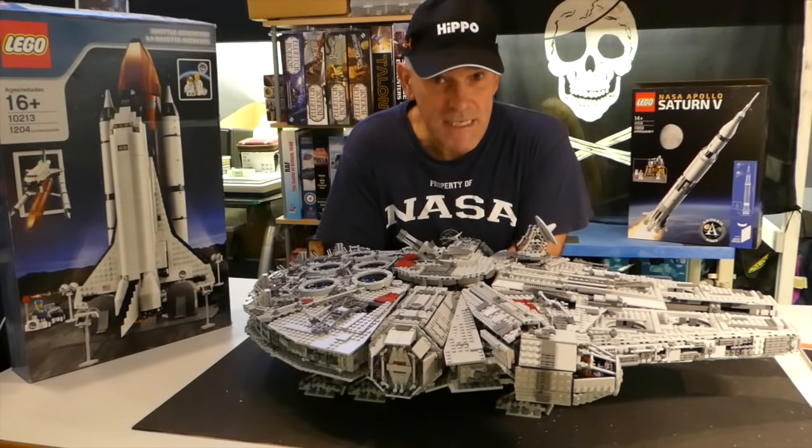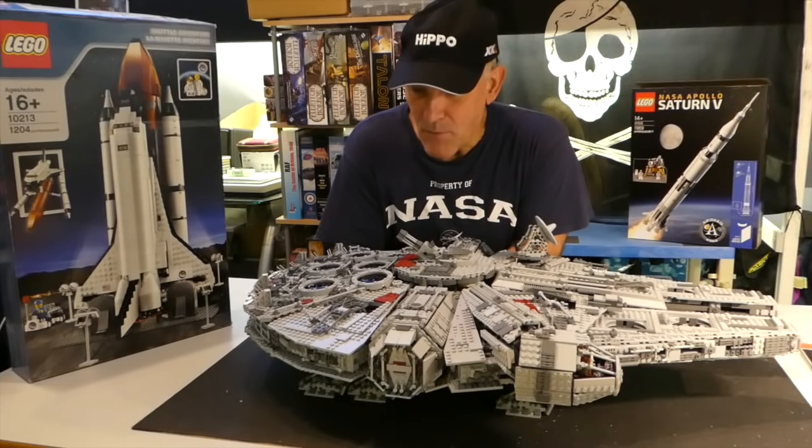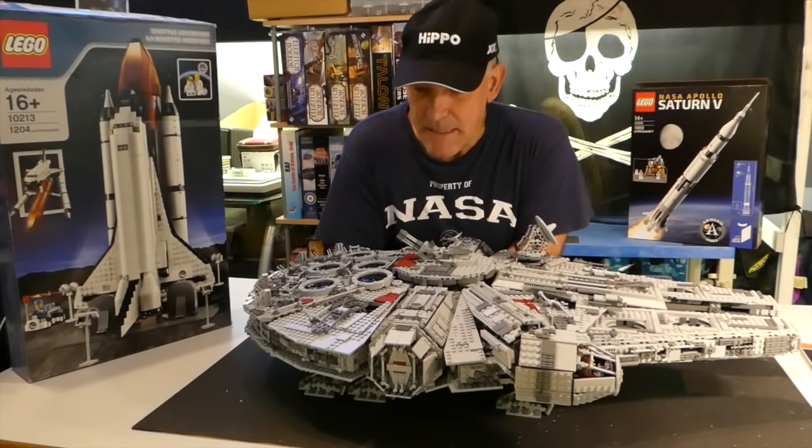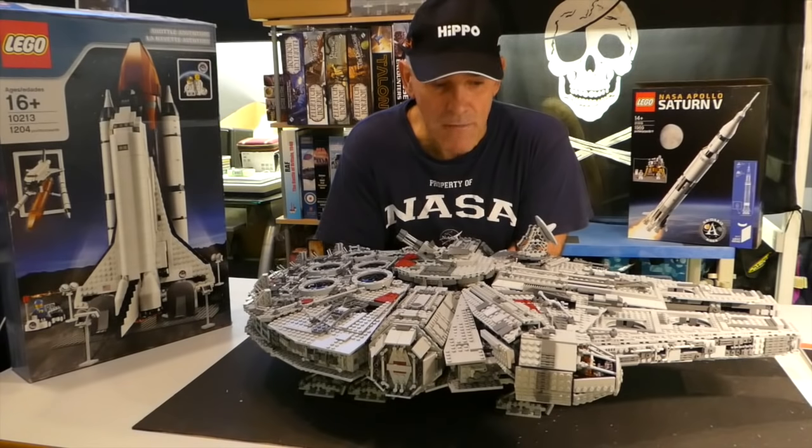It seems like the second-hand prices have plummeted. However, I'm not one for buying big collectible models — I'm just interested in the build. I got this in from Leapin for about £130, which was really good value for money because I just want to do the build. And what a build it was. We're talking around about 30 hours, doing a few hours of an evening. I've never listened to so many audio books.